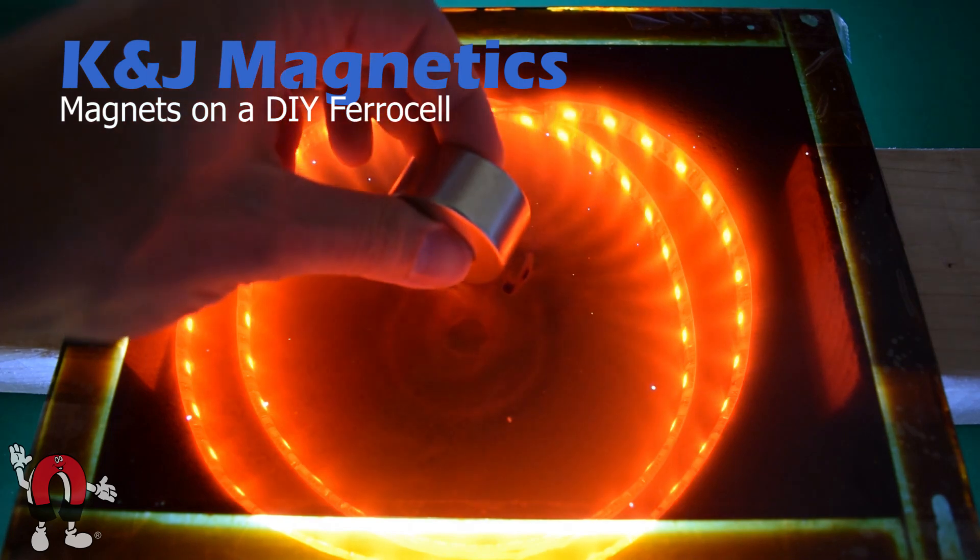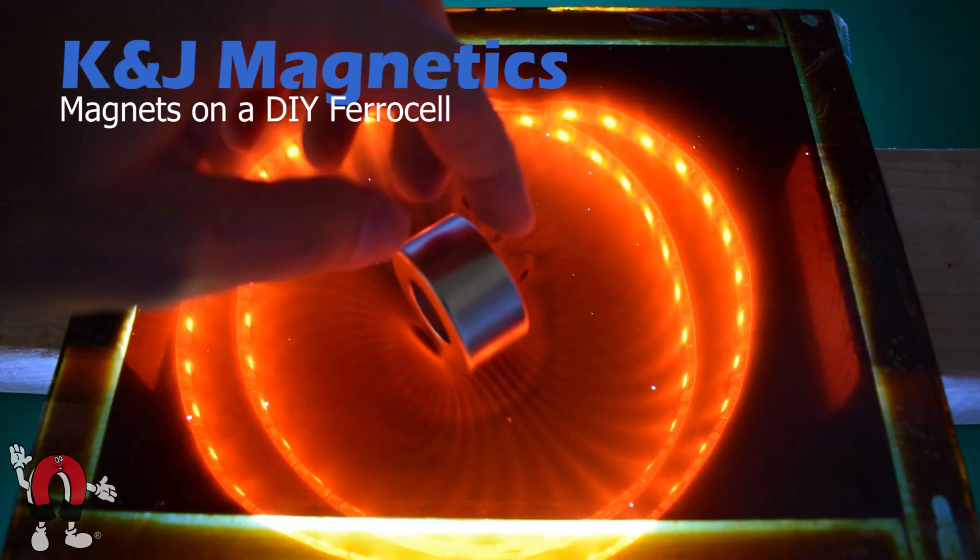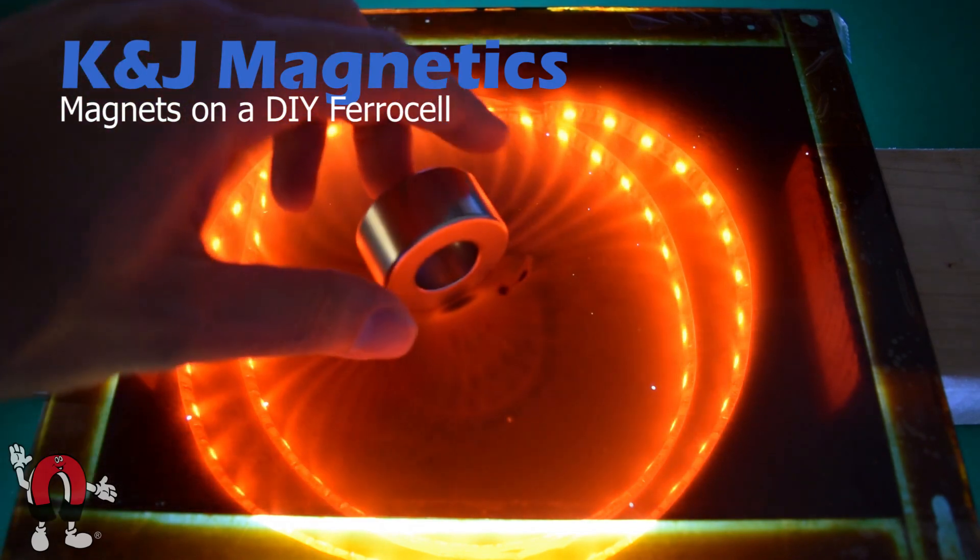Here we'll move into a larger magnet. This is a one and a half inch diameter ring magnet, and you can see the field lines are a lot bigger and stronger — much easier to see.